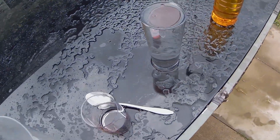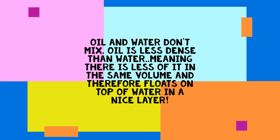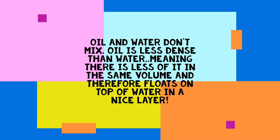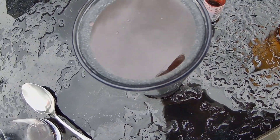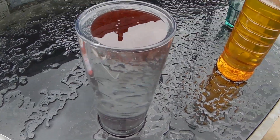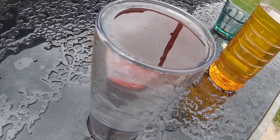So right now it's just a big red blob, right in the middle.